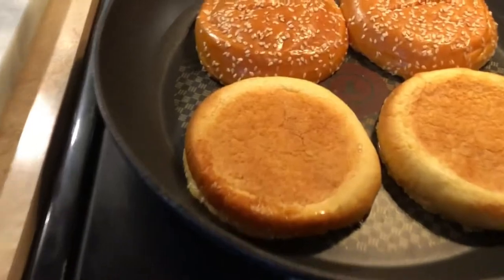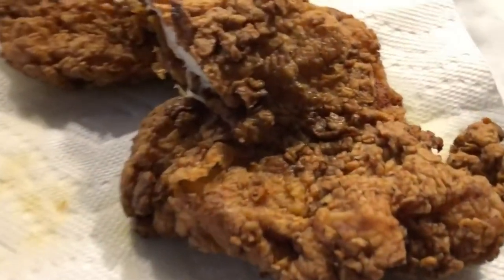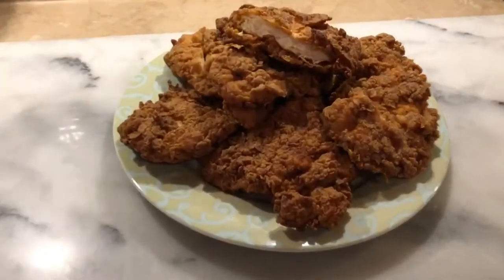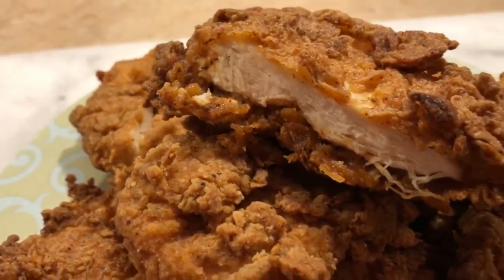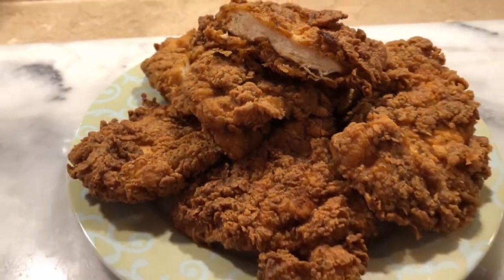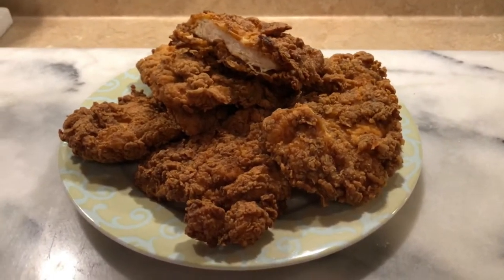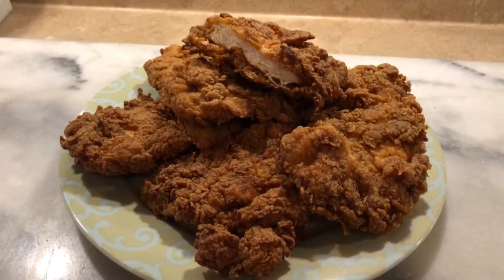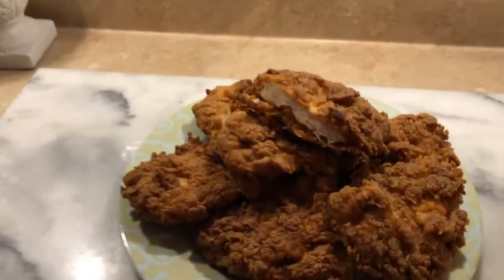We're even buttering the buns — that's pretty good. Damn, that looks good! I ate the other half of that piece that's missing and it was really good — good job, baby. So you fry for about five to six minutes, check the time. That looks crazy — all right, let me put my sandwich together and show you.